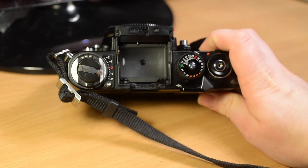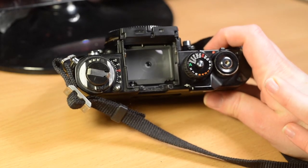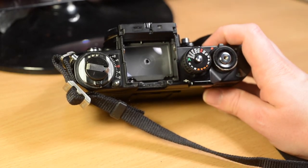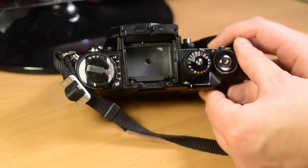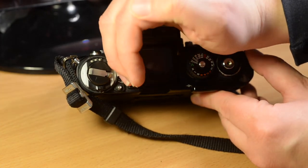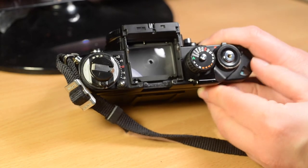There are several different prisms and viewfinders available for the F3. There is a standard prism and there is the HP, or high eye-point prism — this is the HP prism, which makes it slightly easier to use with glasses because your eye doesn't have to be quite so close to the viewfinder to see the whole focusing screen. If you remove the prism you can use the camera without it; however, light will get in more easily and the exposure will be wrong because light falls through the prism into the photodiode at the bottom, so you'd be advised to cover it with your hand or use it in a dark area.